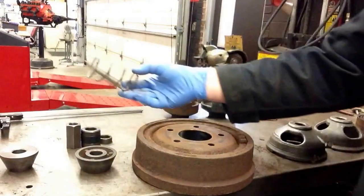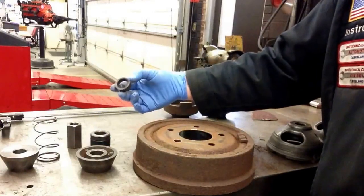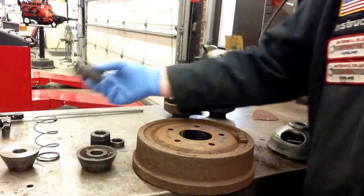Also, we have a tension spring, a spacer, a couple different kinds of spacers that you may need, and a lock nut.